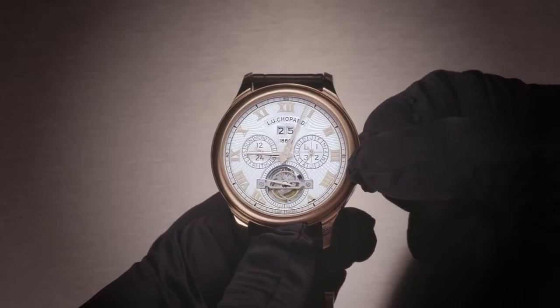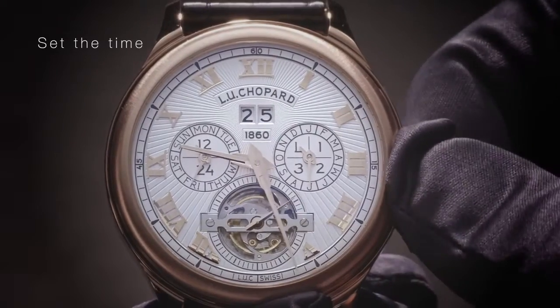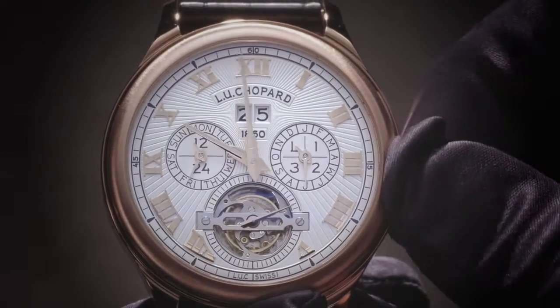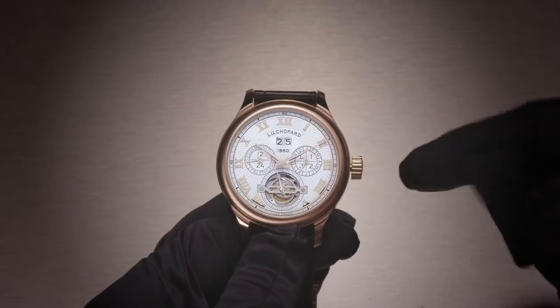Pull out the crown to position 2. Set the time and push the crown back to position 1.